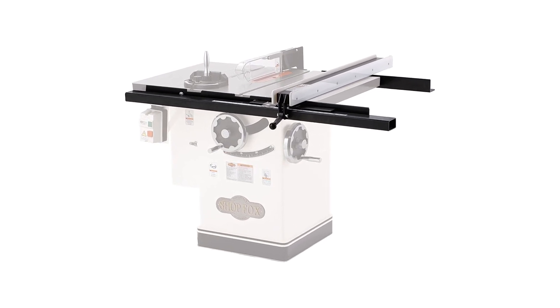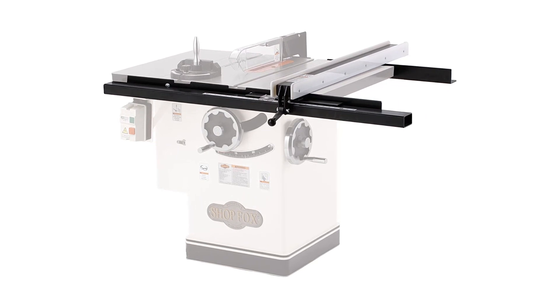It is a longer table fence, sizing about 42 inches, and is supported by tables of multiple sizes. After fence installation, it allows a maximum rip capacity of about 25 inches to the right edge of the saw blade, making it perfect for cutting.